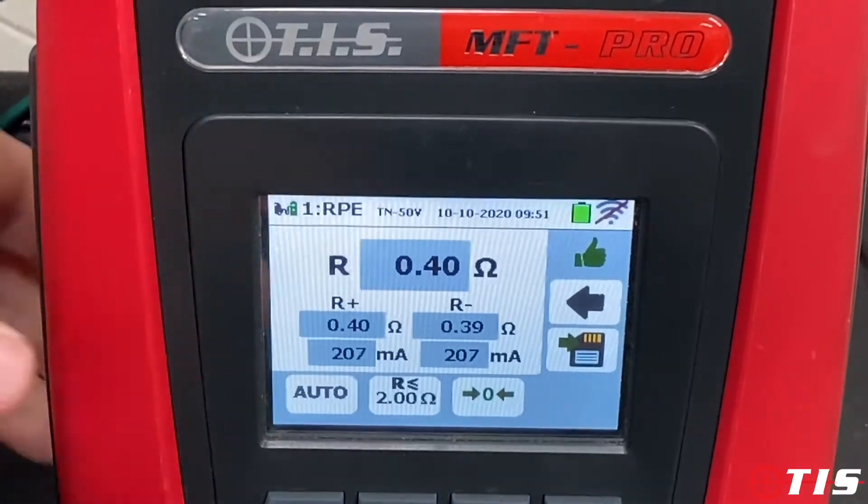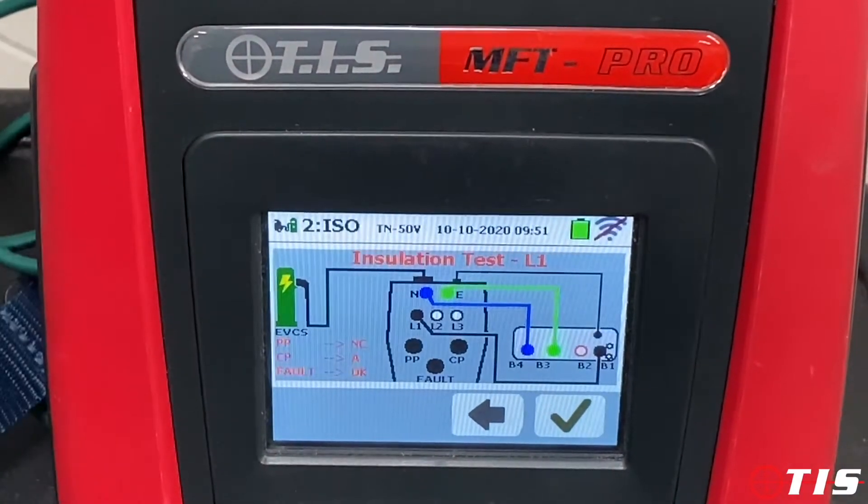We press go and it conducts the continuity test — the reading's good. It gives me a thumbs up, so all I do then is press the save button and that moves on to the next sequence.